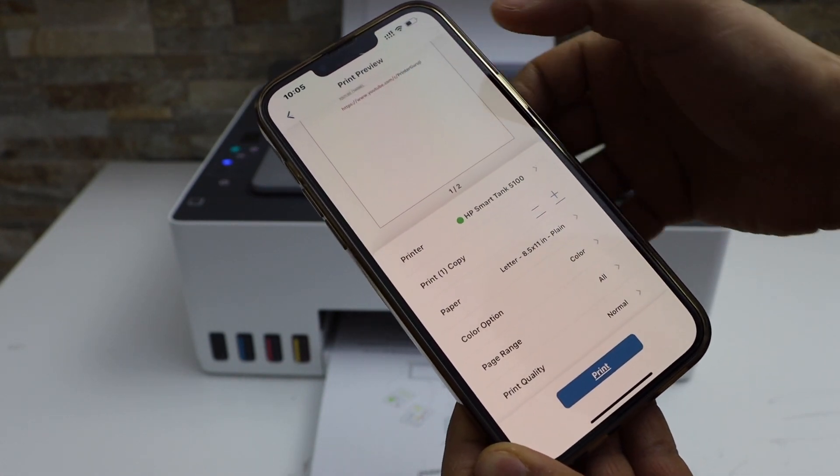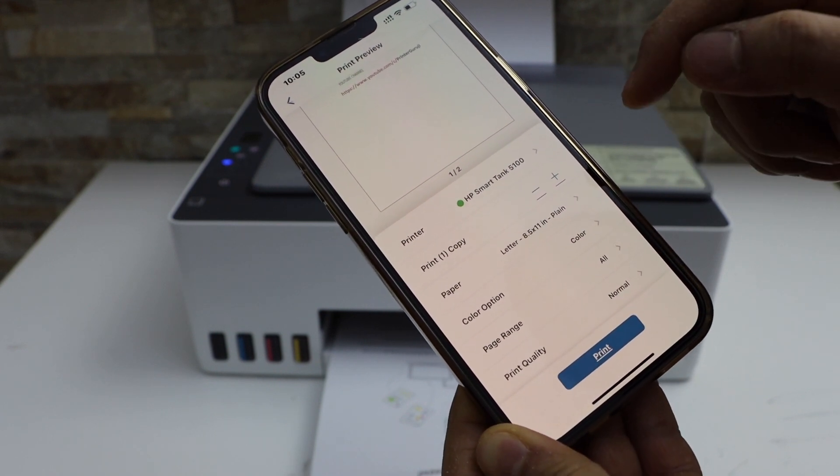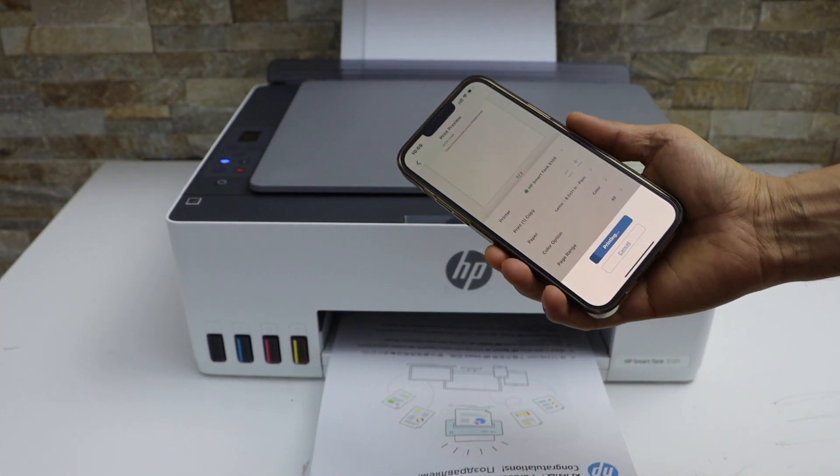If you scroll up, you can change the number of copies and print quality. Once you are ready, click on the print icon. Note that it cannot print two-sided.